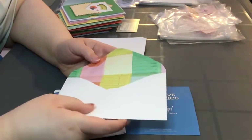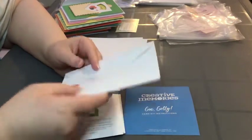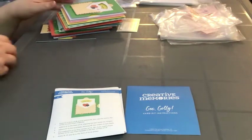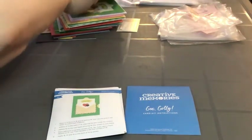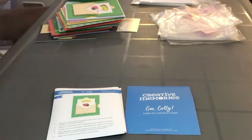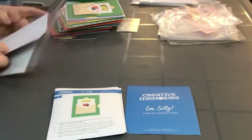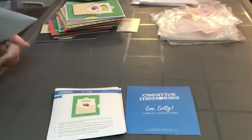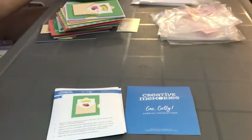The envelopes are really cute — they have different prints inside. There are like four different designs. I can show a couple: one has a green inside, and this one has an orange inside.